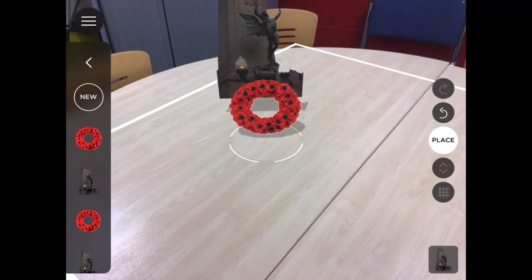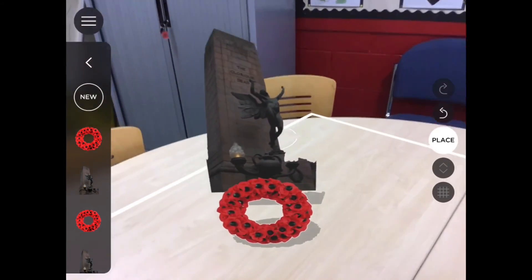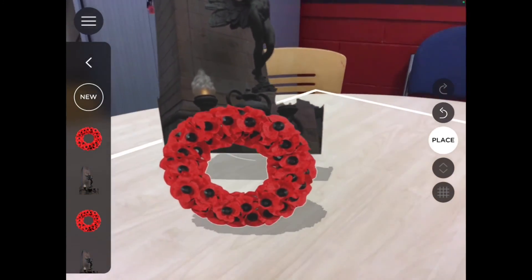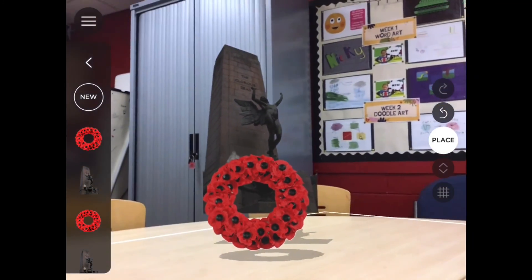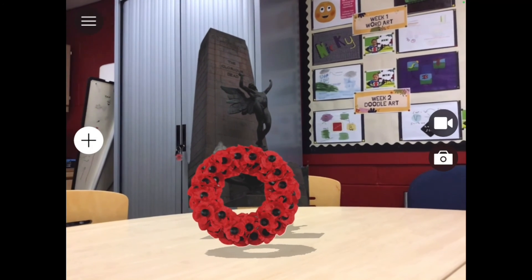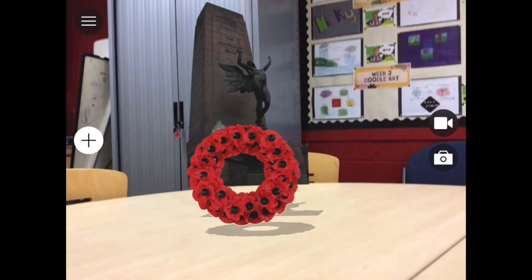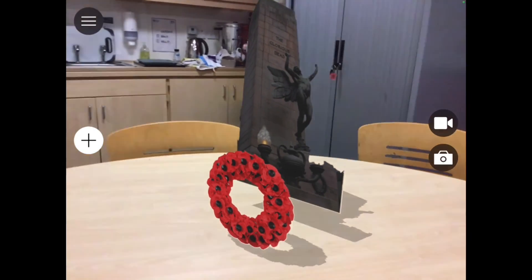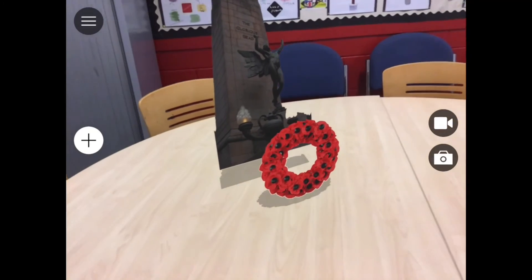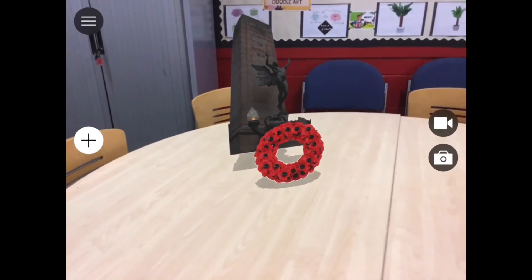The beauty of this is you can then move your iPad in to see the image bigger, or come back out to see it further away. You can also see it from different angles. You also have the option to press the back button and then the photo button, which takes a photograph of your work in front of you and automatically saves it to your photo library. You can take as many photos of that as you want.